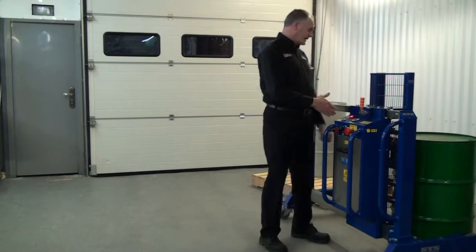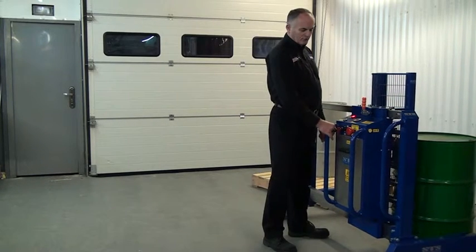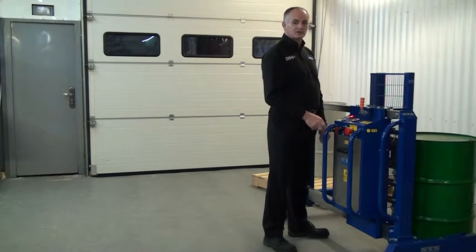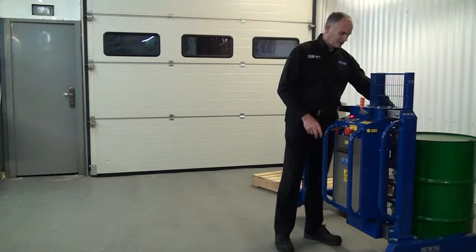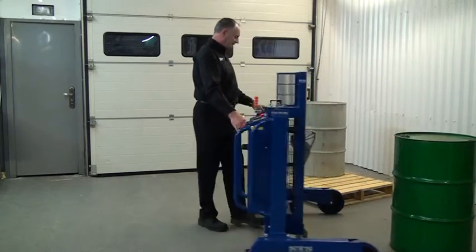Now I can see the drum is on the ground. If I push the unit backwards and forwards, I can see through the mesh that the drum grip is loose. So I know there's no risk whatsoever — we just reach forward and disconnect. Let's manoeuvre it back to the pallet.